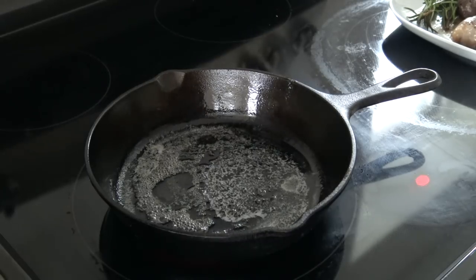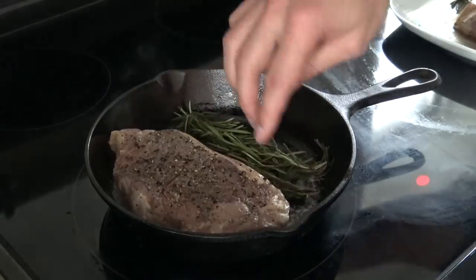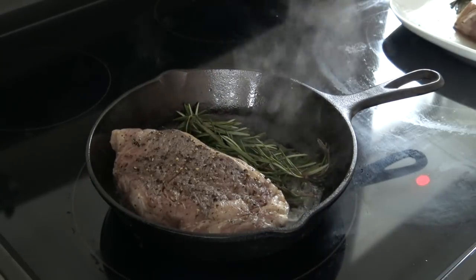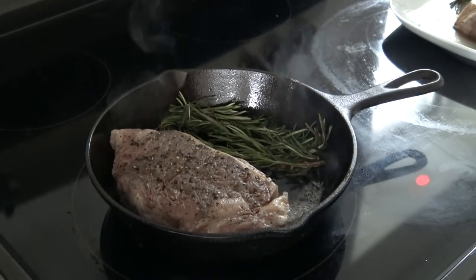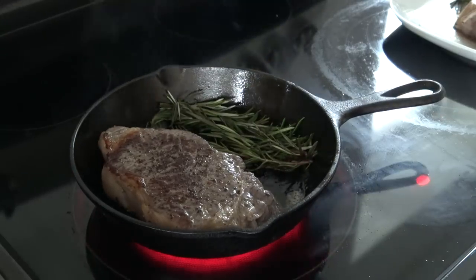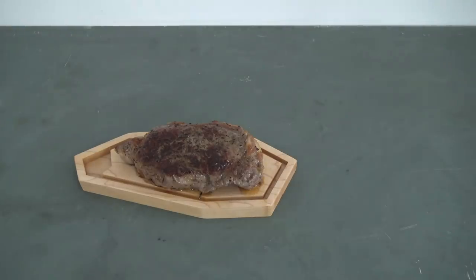I then just heat up some butter in a cast-iron pan and sear away. If I'm just cooking for myself or in a hurry, I normally just pan fry the steaks. But if I'm cooking a lot of steaks I really like this technique because you can have all the meat ready beforehand and just sear and serve whenever your guests are ready. It's important to let steaks sit for a bit before you cut right into them — and this is always the hardest part for me.